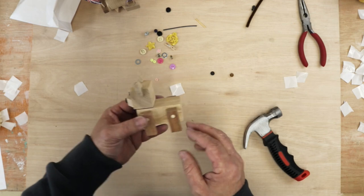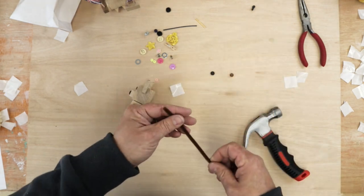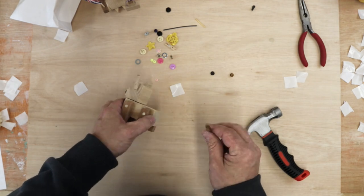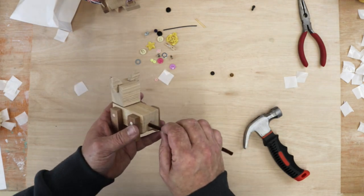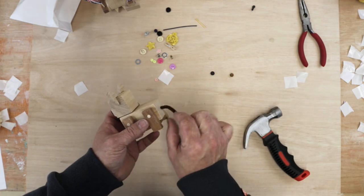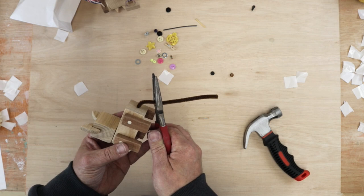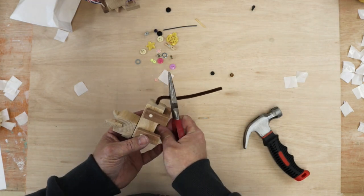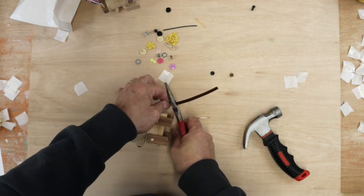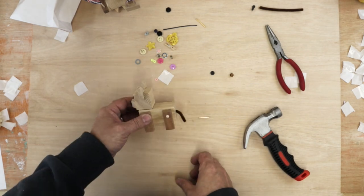Now we need to put a tail on him. He's got a hole in the back — slide the tail wire in all the way, then bend it down and cut it off to the right length. Corgis have nice short tails, so cut it maybe about here using the wire cutters — you could use scissors for this if you wanted to. That's his little tail in position.